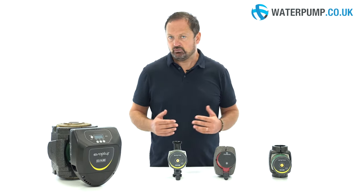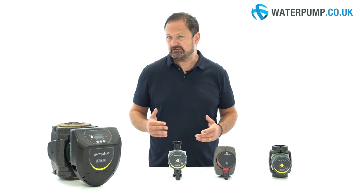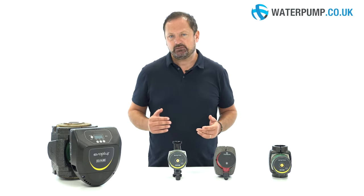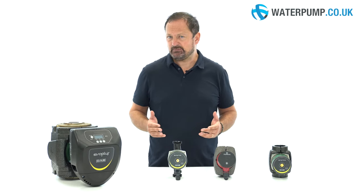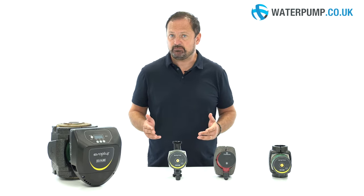These are circulators or hot water pumps. Circulators are used in closed systems such as heating systems, central heating boilers and underfloor heating. The circulators are available in various shapes and sizes depending on the use, from domestic applications to commercial and industrial applications.